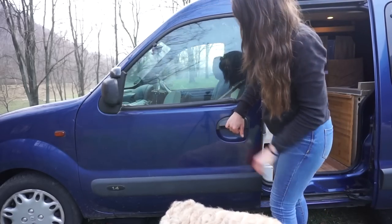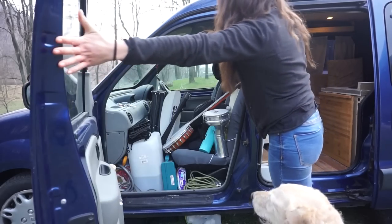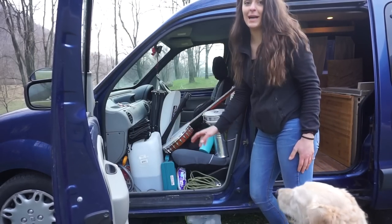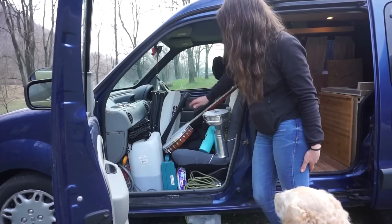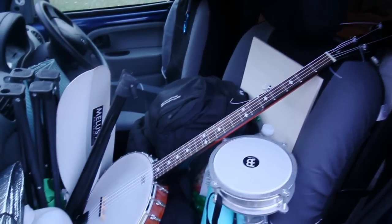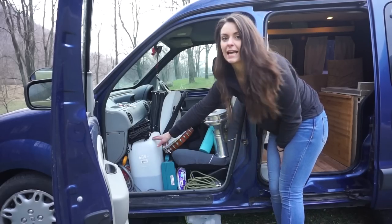On the passenger seat is where I have most of the mess — this is where I keep everything that can't fit in the back. I have my banjo, my little barbuka, a paddle, and this is where I keep my shower tank.